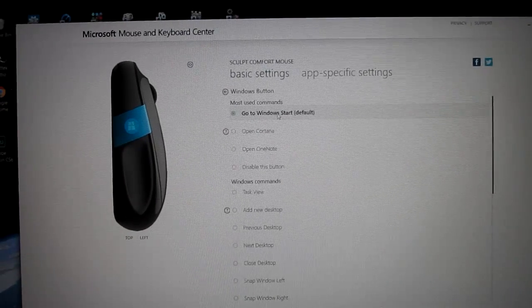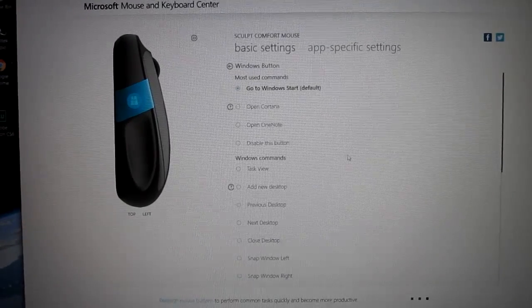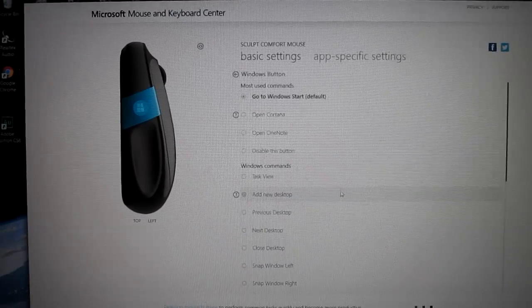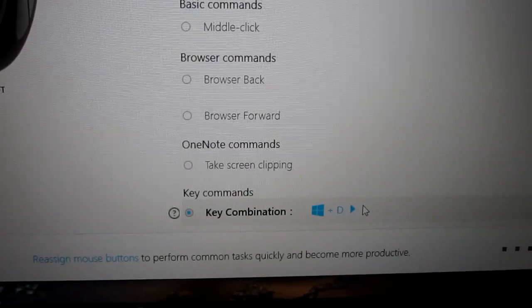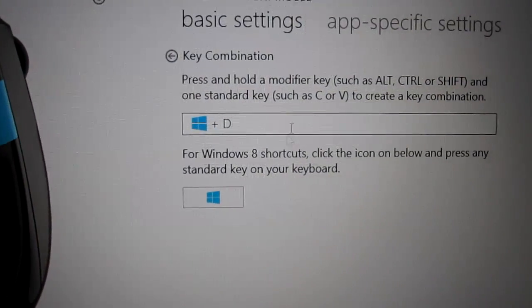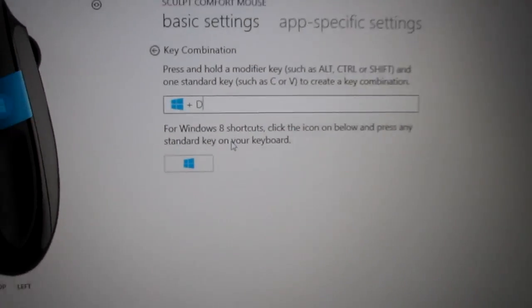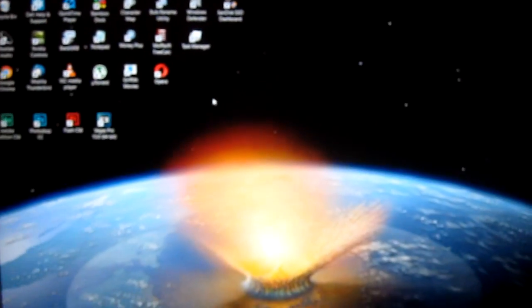You can adjust what the little button does. The one thing I wanted to do it doesn't list — I want it to just go to the desktop. I figured it out. You click on Key Combination and you press that button right there and then hit D. And now when you press the little blue button, you go straight to the desktop.